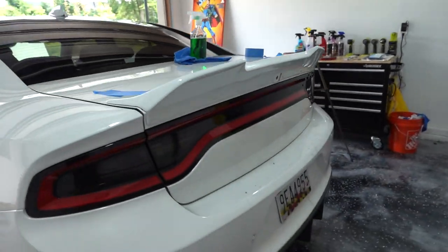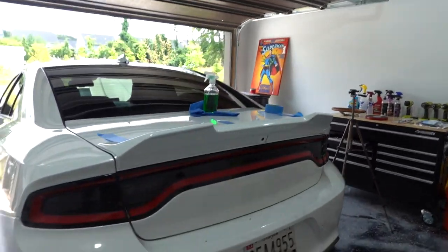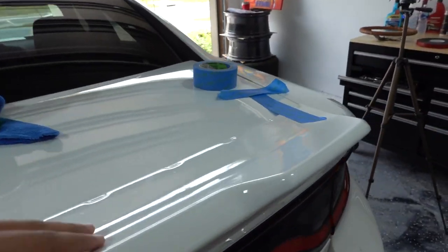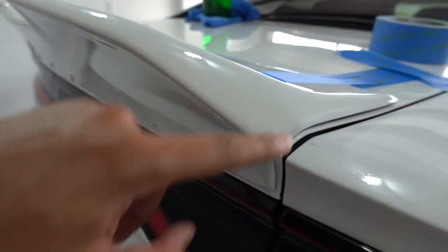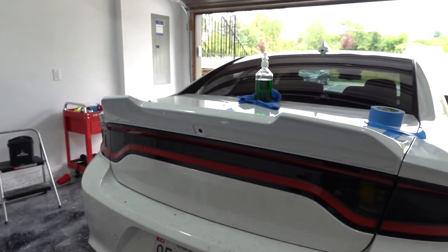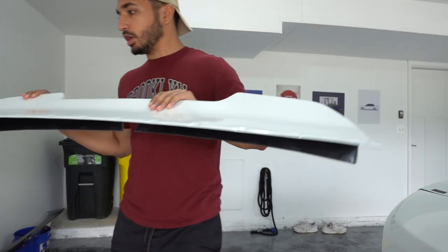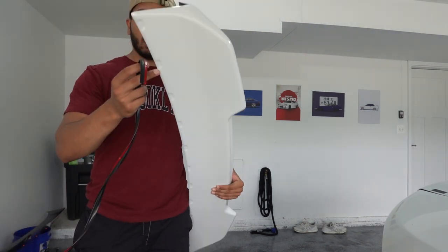It looks really good actually. As I mentioned before it's not as aggressive, but overall the fitment is pretty solid. It's definitely going to need the molding to protect it from water, so I'm going to put the molding all around the edge. Not sure if I'll put it on the bottom side since I don't think water will get trapped there, but we'll see. Now I'm going to start throwing this molding all around the trim.